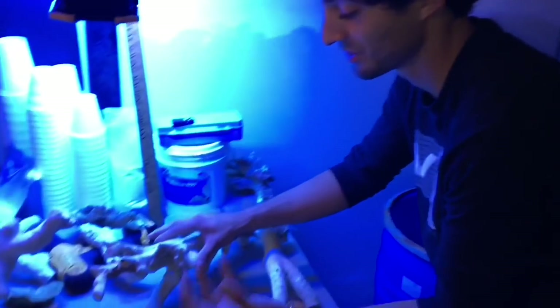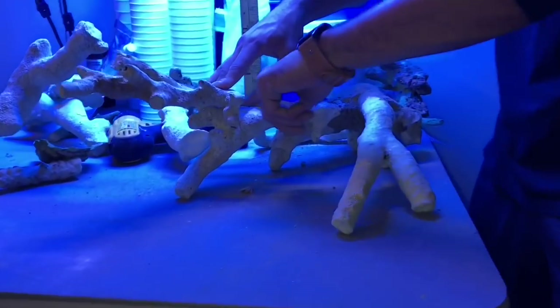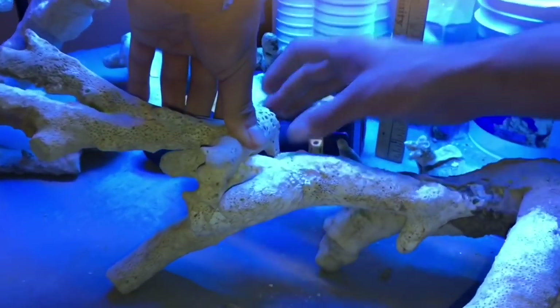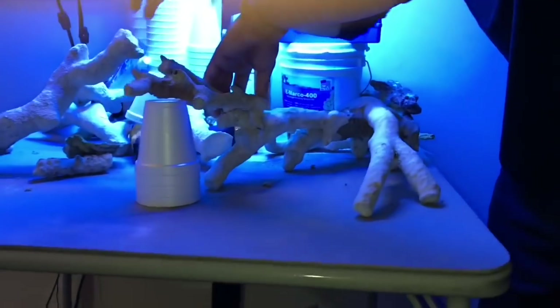Another thing I'm looking at: if I want these pieces to overhang and stay put, I have to make sure there's a lot of contact room so the cement can really seal and have a good hold. There's plenty of room to put all kinds of cement in there. To hold this portion of the scape up I'm going to be using these cups I bought, so it just stands like that.